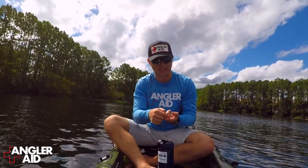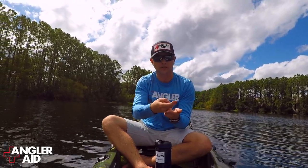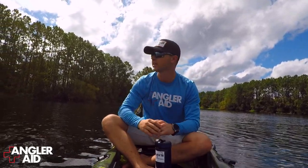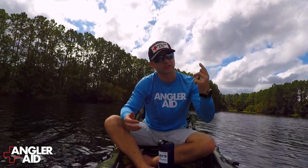Well, sometimes when the hook actually gets deep into your finger, you might actually have to move it all the way out and clip the other end to remove it completely. That's happened before too. I actually got it on video with me and my grandfather — I'll leave the link up here.